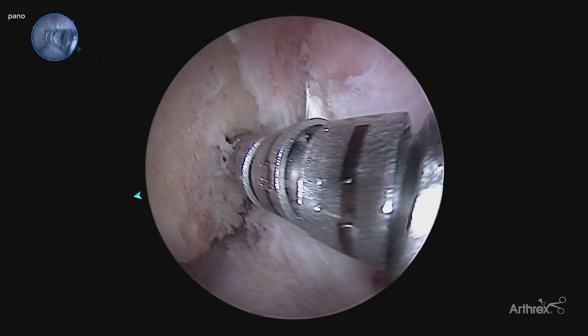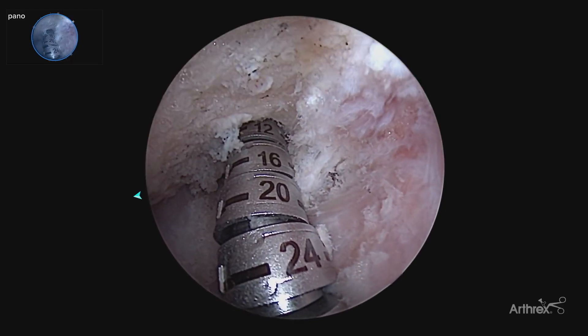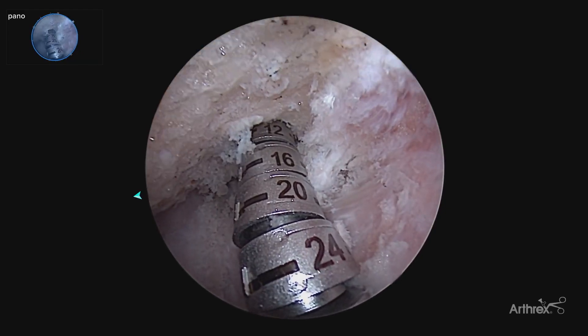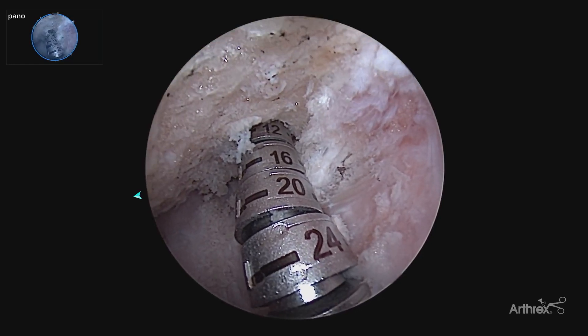Utilizing our panascope, our typical view straight on, being able to look over the top and measure off the back wall. As we continue to insert our reamer, we know exactly the depth — both the distal and posterior portions of our femoral tunnel.